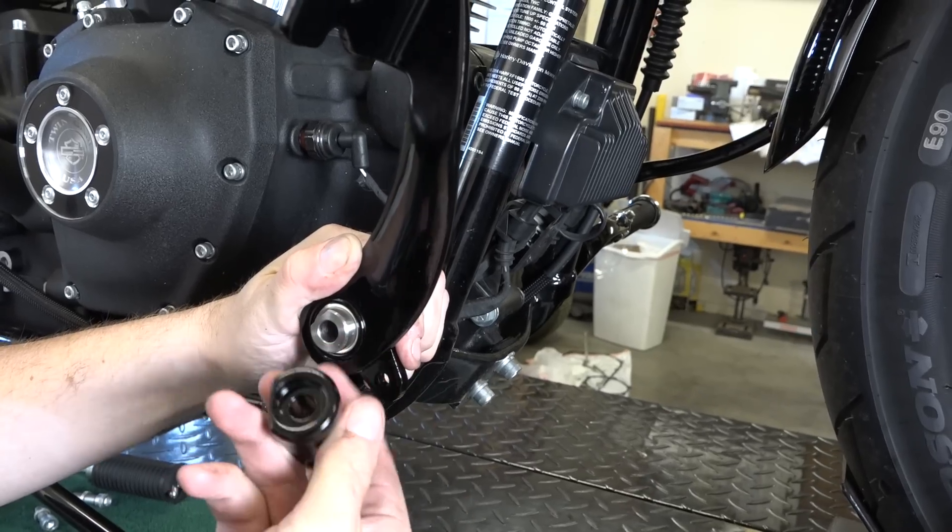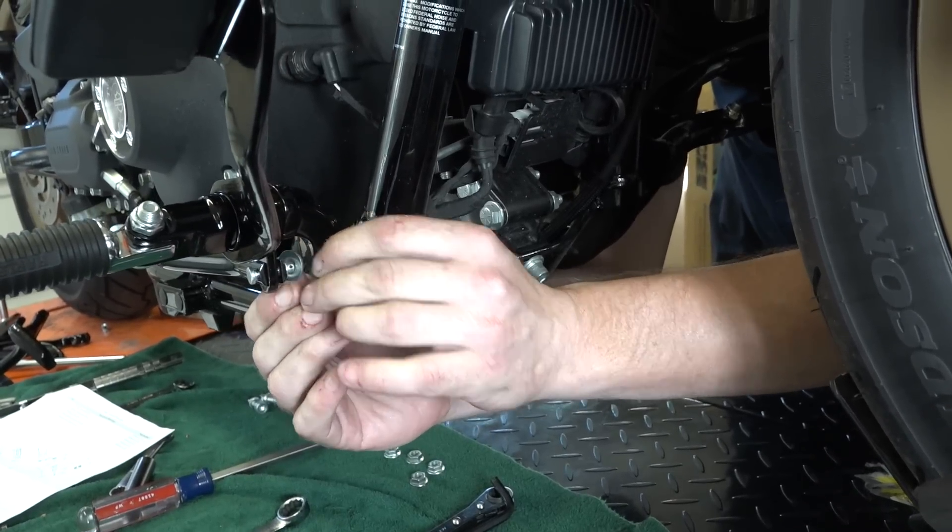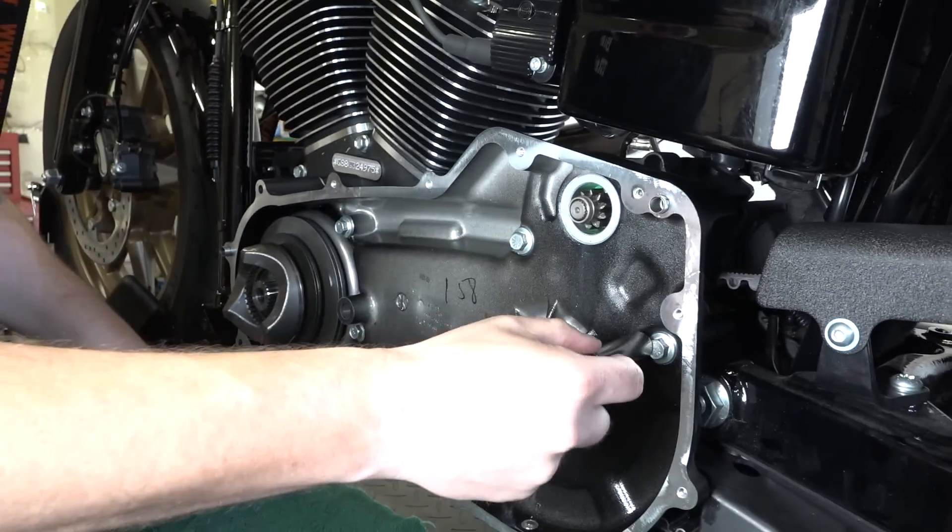You might be asking what years is this video good for. We can safely say anything early 2000s and up — Dyna models and Softail models — it's going to work for you. Early 2000s on to present, they're all pretty much the same. The forward control kits, even if yours is a little bit different, we're going to get you 99% of the way there. There might be a bolt or a washer that's a little different, but the bulk of the project — removing your inner and outer primary to get to that shift lever — has stayed true over the years. This has been a highly requested video and we're super stoked to get it out to you guys.